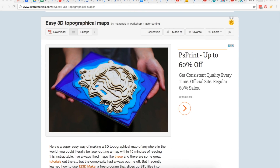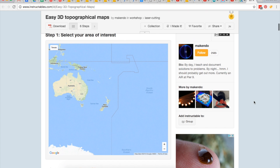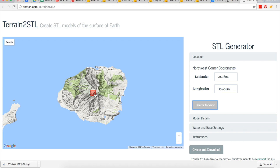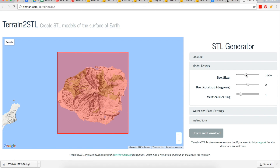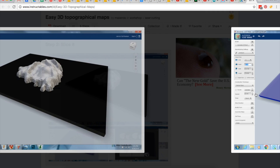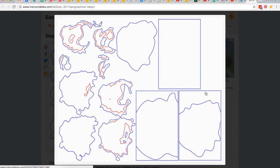Over on Instructables, we have this outstanding write-up on how to fabricate your own 3D topographical map of any location in the world. There's a free online tool called Terrain2STL — I'll link to it in the show notes — that lets you generate your own 3D STL file of any location on Google Maps. There's also a Moon2STL spinoff for downloading sections of the moon. Once you have the STL file, you can import it right into Autodesk's free 123D Make program, which I'll also link to.